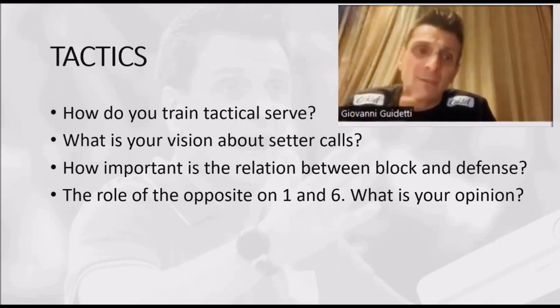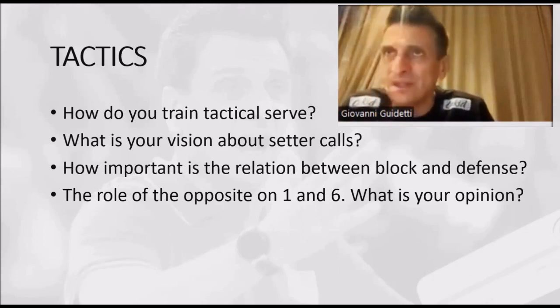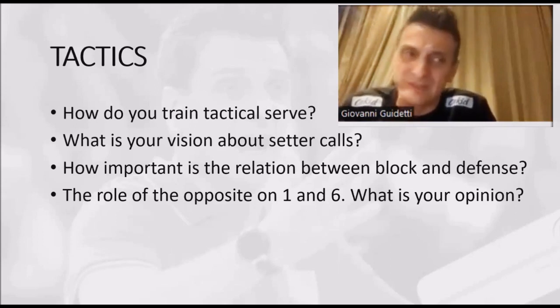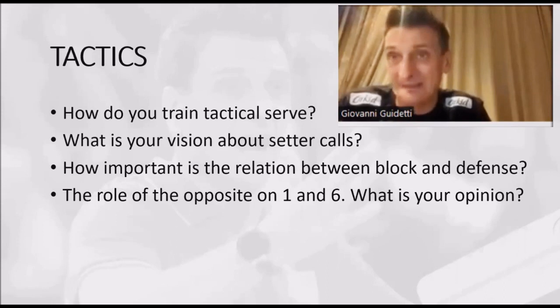Why? Because in our training we do millions of six-and-six, and basically every six-and-six starts with a serve. So already I have millions of reception reps with three people. When I want to train serve specifically, I want to train my serve to be very precise — and the fewer people I put, the more precise the servers will become.